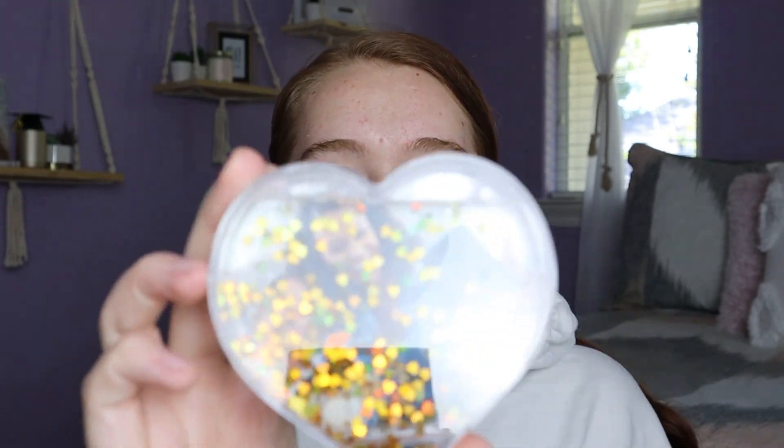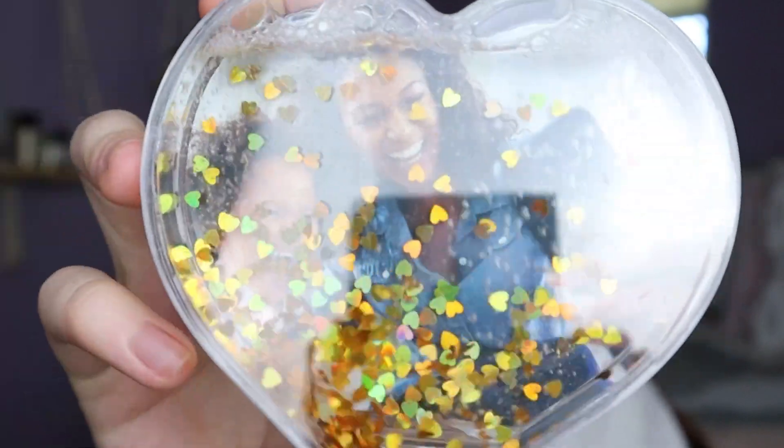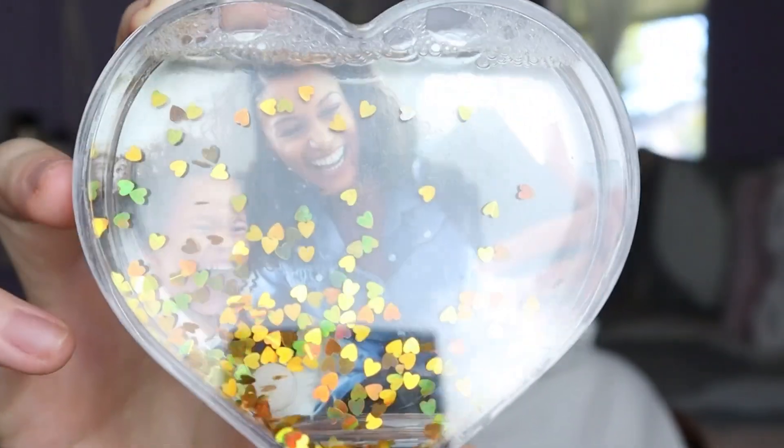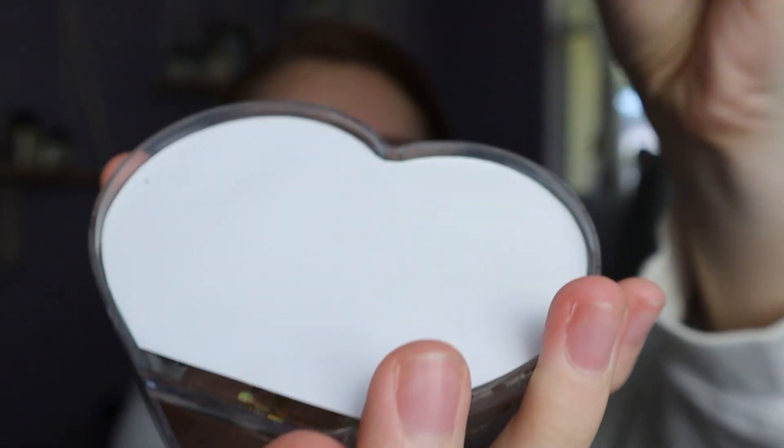The next product I picked up was this photo heart. It has glitter and water in it and you can shake it up. What you can do is take the backing off and put your own photo in here, and this was only $1.25. You can put a personalized photo in and there you go — a wonderful gift for $1.25.